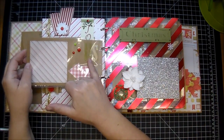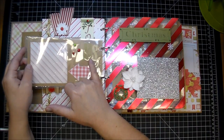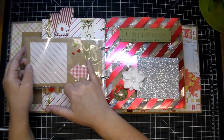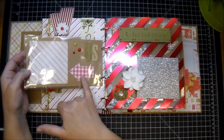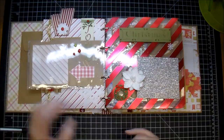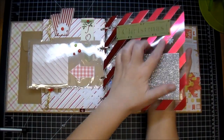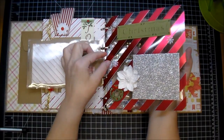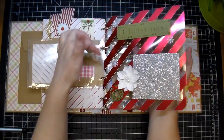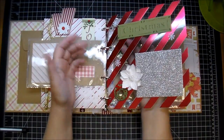I used some fabric stickers — I believe these are Pink Paisley. They're fabric stickers and it says 'us' with an arrow that comes in the collection, and another photo mat here. I used some clear cardstock and some foil paper, and I made my own see-through foil paper just by cutting half inch strips, gluing them down and gluing them to match along the back. I think this is a perfect Christmas paper.